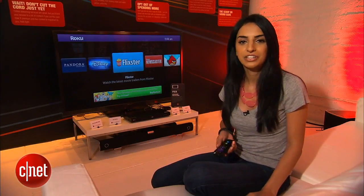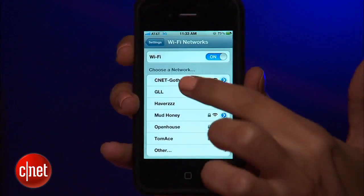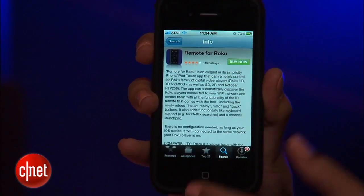So the first thing you need to do is connect your Roku box to your home Wi-Fi network, then connect your iPhone to that same Wi-Fi network. Now that you've got that set up, head to the App Store and download the Roku remote app for a dollar.